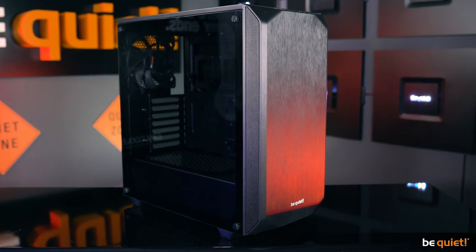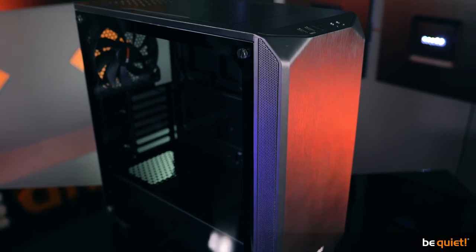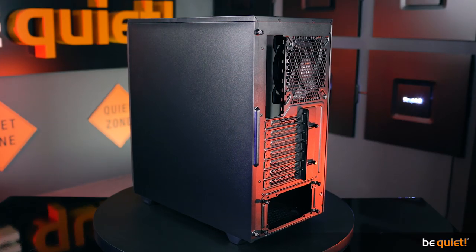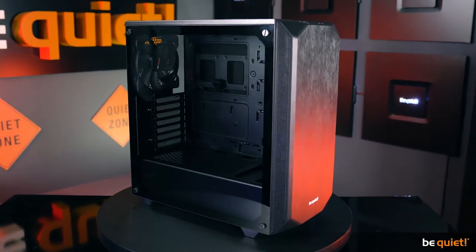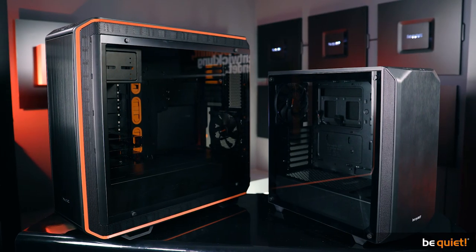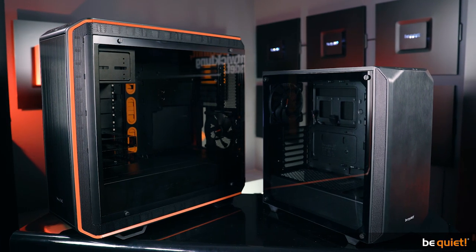Compact and highly functional — these were the words that defined our target for the Pure Base 500. In terms of size, at 45 centimeters, we have designed our smallest case so far. Here you see it alongside a Dark Base Pro 900 Rev 2 for comparison.